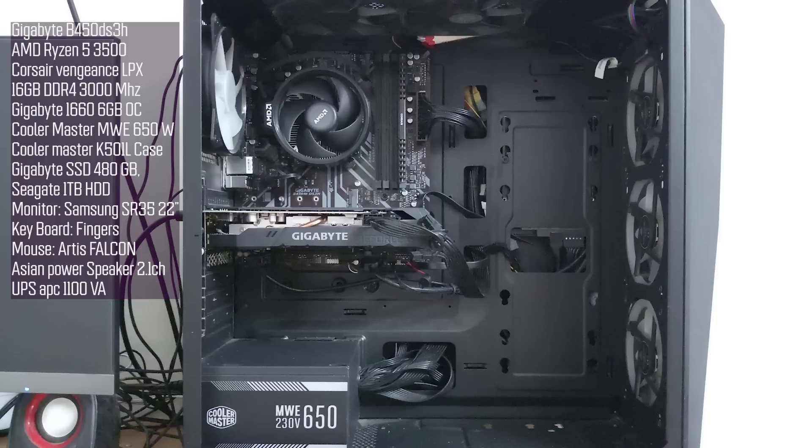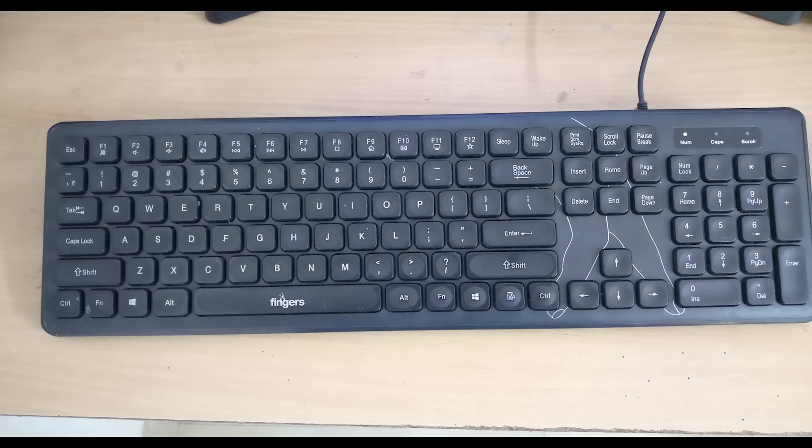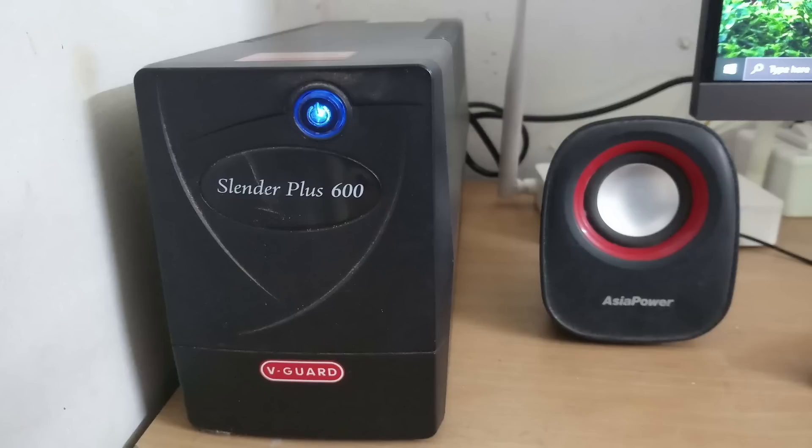The K501L is a slightly better case, though it has a small form factor with a micro ATX motherboard, leaving some empty space inside. For peripherals, the monitor is Samsung SR3522, the keyboard and mouse are from Falcon brand, and Asia Power 2.1 channel speakers are also used. Overall it's a normal mid-range PC.